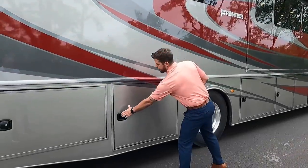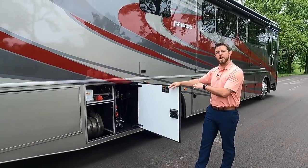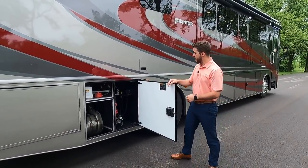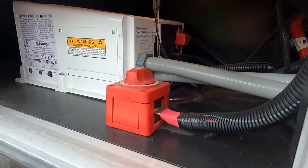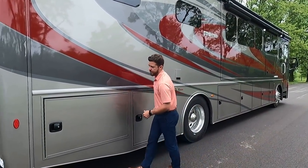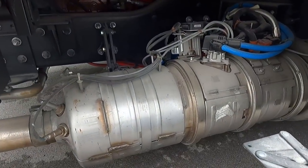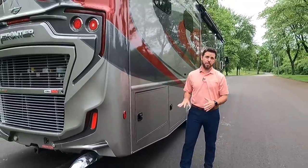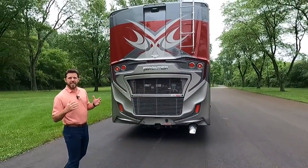The next compartment is electrical — we have our solar controller and digital readout for solar. This particular unit has 300 watts of solar panels and a 2,000-watt pure sine wave inverter, plus an inverter disconnect. If you're storing the unit, make sure that inverter disconnect is off. The last compartment has all of our components that help meet emission standards and our hydraulic reservoir for the four-point automatic leveling system.